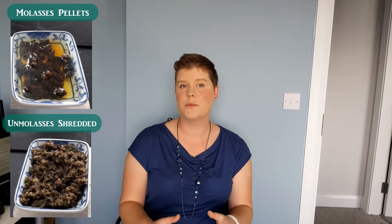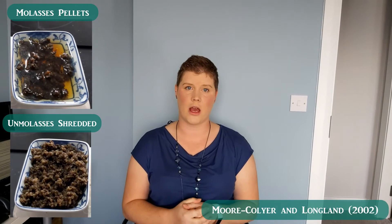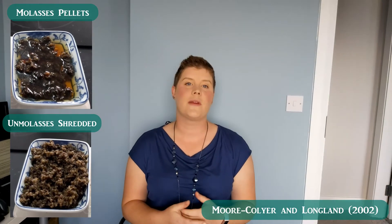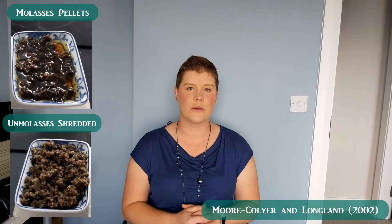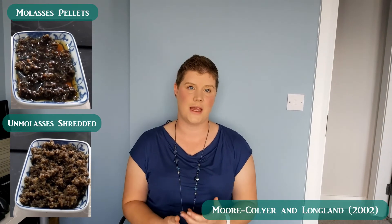Today I'm just going to focus on the beet pulp because this is what this video is for, but hay cubes and soy hulls also present really good fibrous feed for our horses. One study compared the effects of hay cubes and sugar beet pulp in a number of horses. They found that sugar beet pulp yielded significantly higher volatile fatty acids in the horse, which is what is converted into glucose, compared to hay cubes.